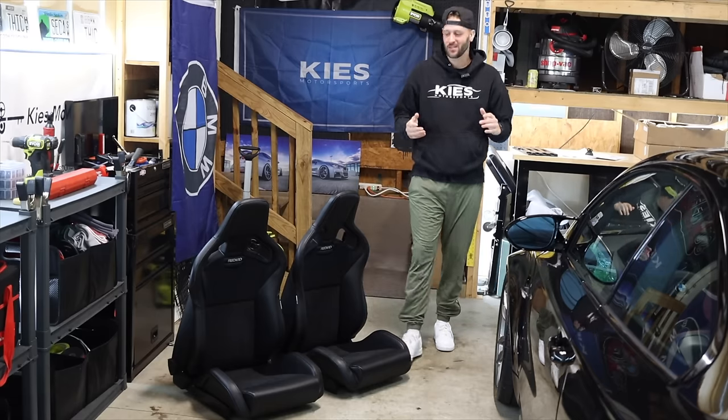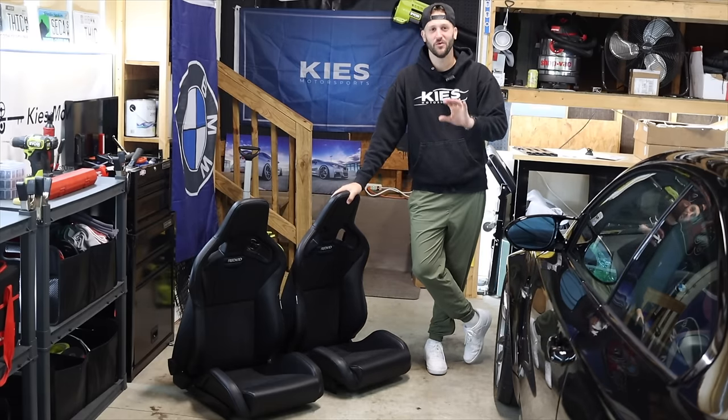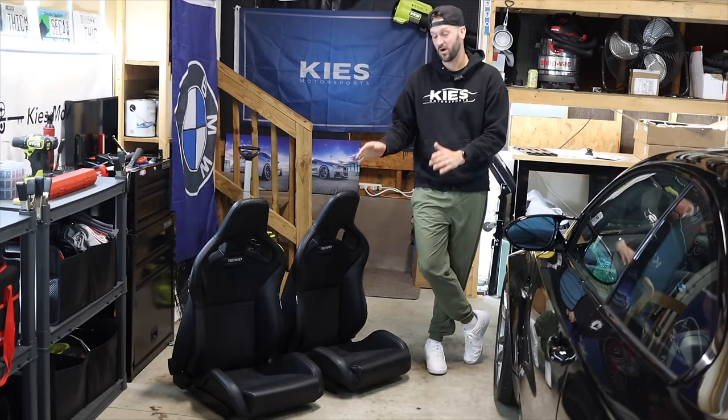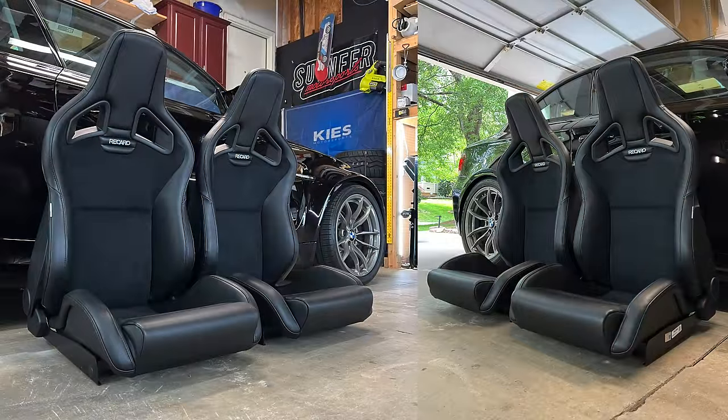What is happening friends, welcome back to another video. It has been a little bit, I have been busy. We'll do a life update video talking about what I've been doing coming soon, but today's video is super exciting. I have these Recaro Sportsters that I've wanted for so long on any of my builds.